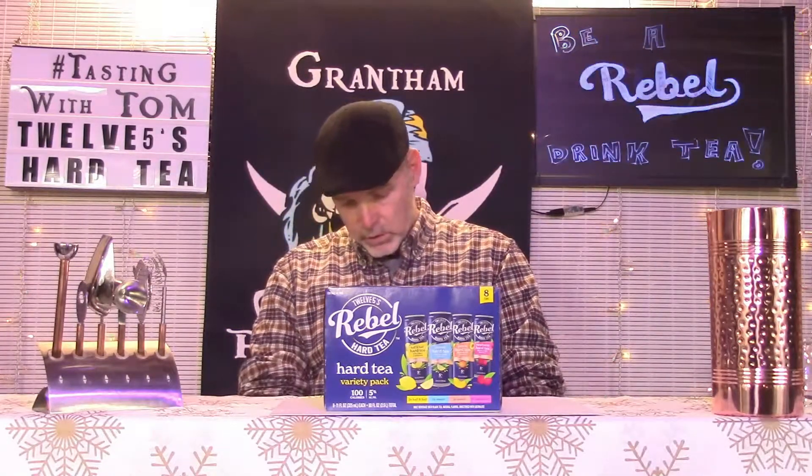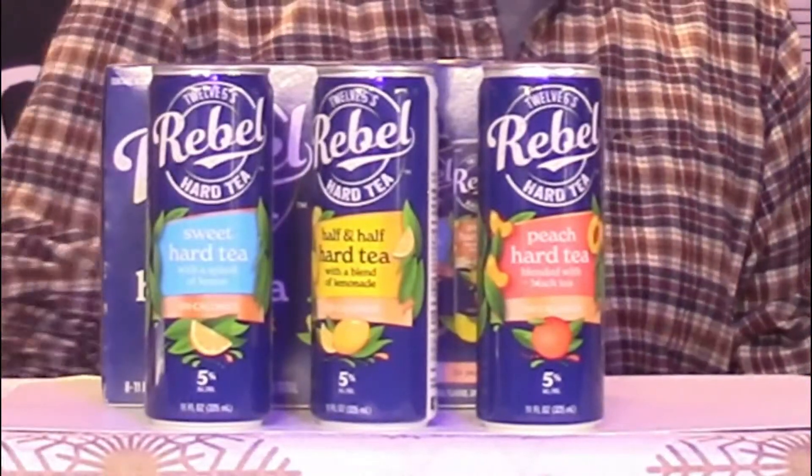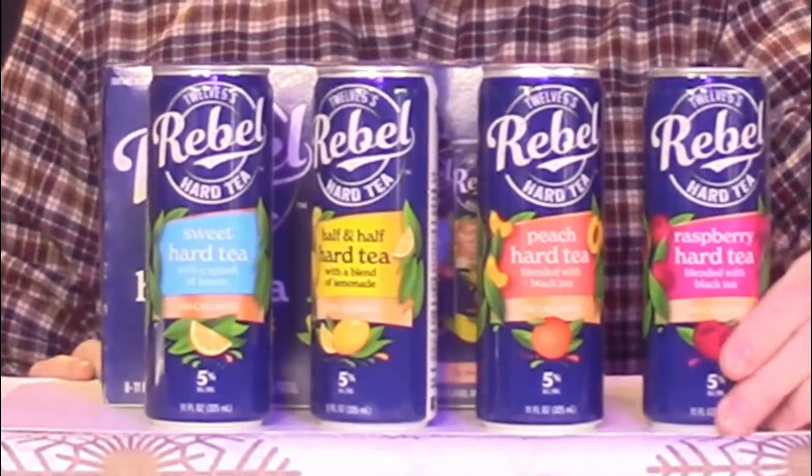In this pack they have four different things, as you can imagine. They have regular sweet tea, they have hard half and half — another good flavor — peach tea, and you can't go wrong with peach tea, and raspberry tea.